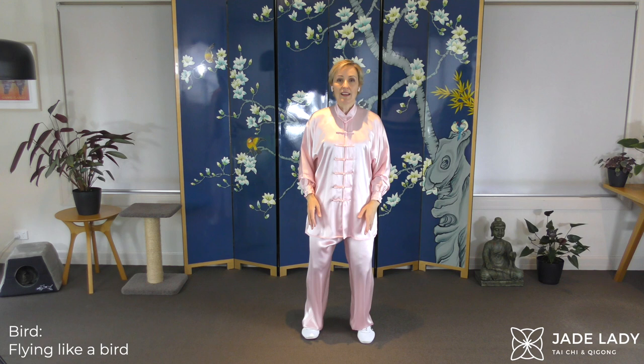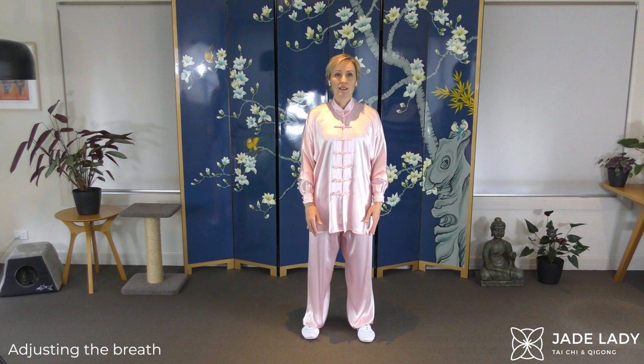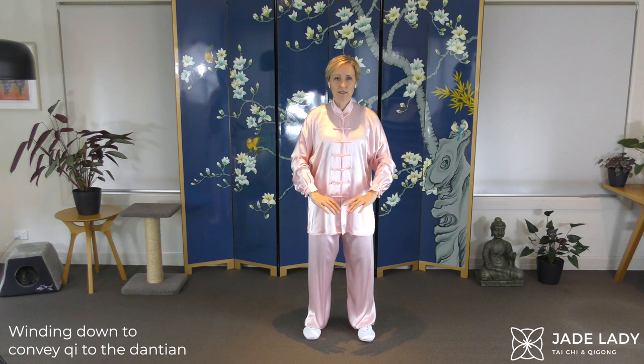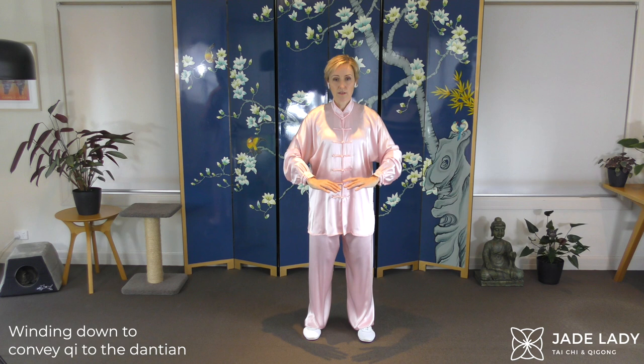Adjusting the breath. And closing form — gathering. Breathing out. In. Out. Letting yourself settle and relax.